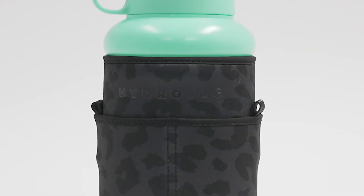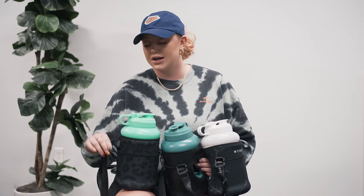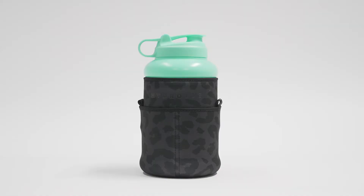On the front is a double pocket — no more mesh. You can put your AirPods on one side and your phone on this side. You can still clip your keys here, but there is a new plastic hook on the side. Super easy to take on and off and put it over your shoulder. It's just new, sleek, better design.